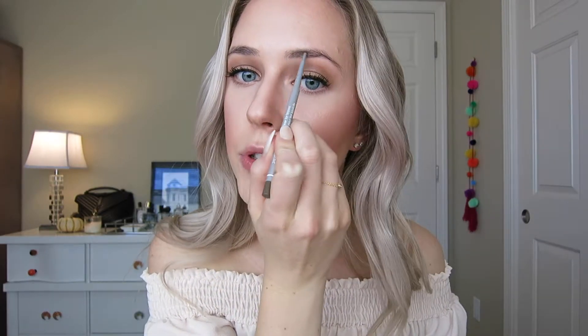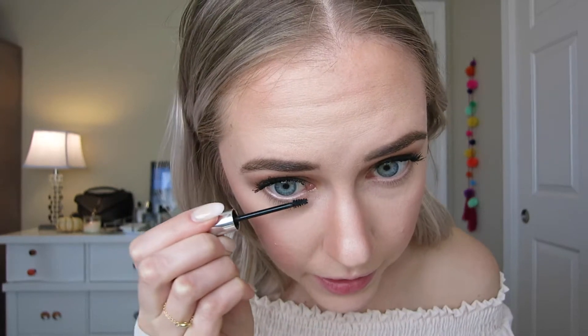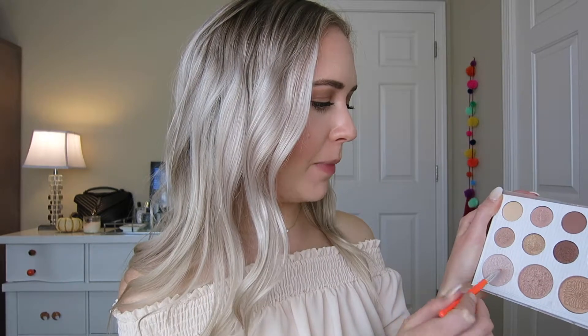For brows, I'm going in with my current favorite brow product — the Clinique Superfine Liner for Brows in shade number two, Soft Brown — and just filling these in. With eyebrows mostly filled in, I'm going in with my Glossier Boy Brow in Brown just to set them. To finish off the eyes, I'm adding mascara to the bottom lashes with my Clinique Bottom Lash Mascara.